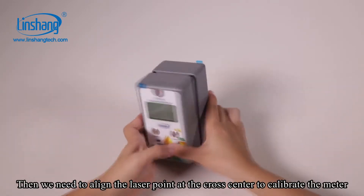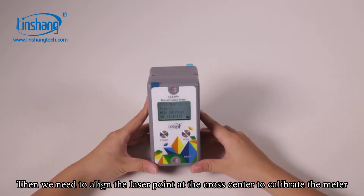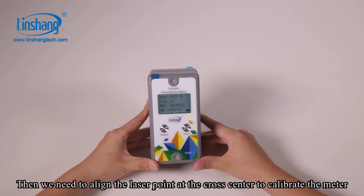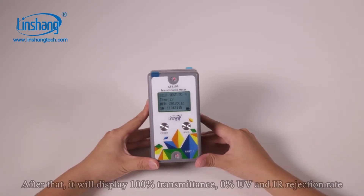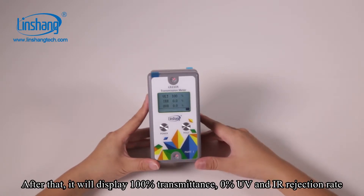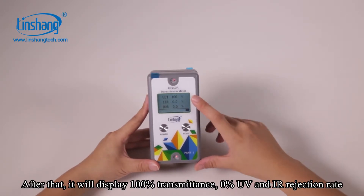Then we need to align the laser point at the cloth center to calibrate the meter. After that, it will display 100% transmittance, 0% UV and IR rejection rate.